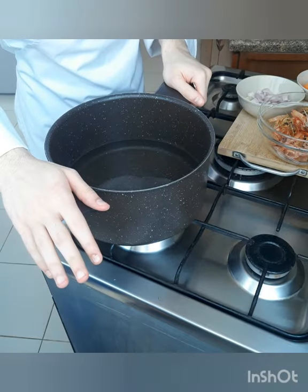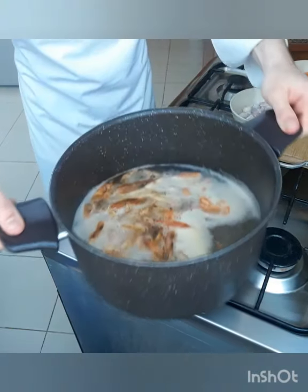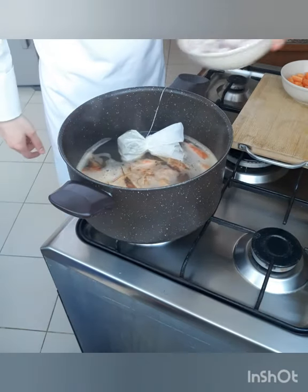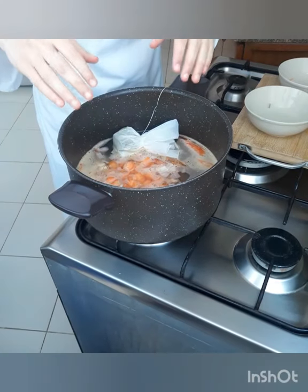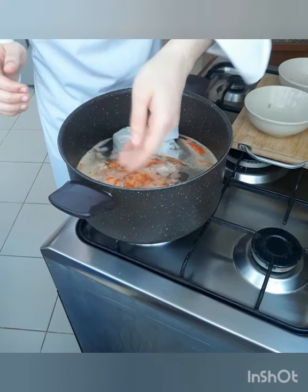We start bringing our water to boil, we add our stock and start boiling, then we put it to simmer. We add our bouquet garni and our carrot. Now we will let it simmer for 20 minutes and keep skimming the oil from the top.